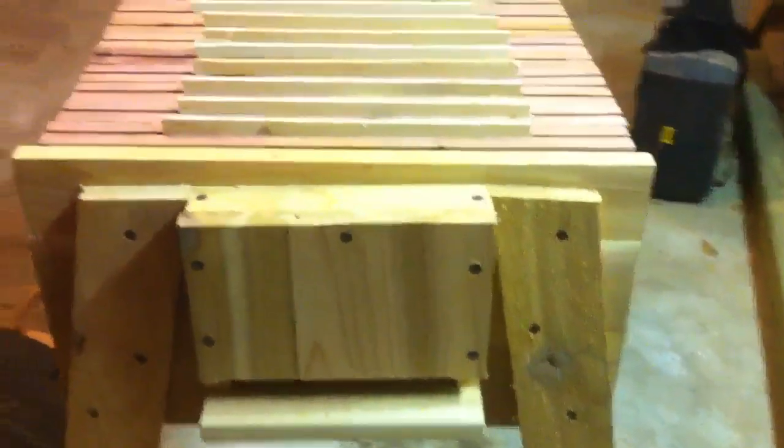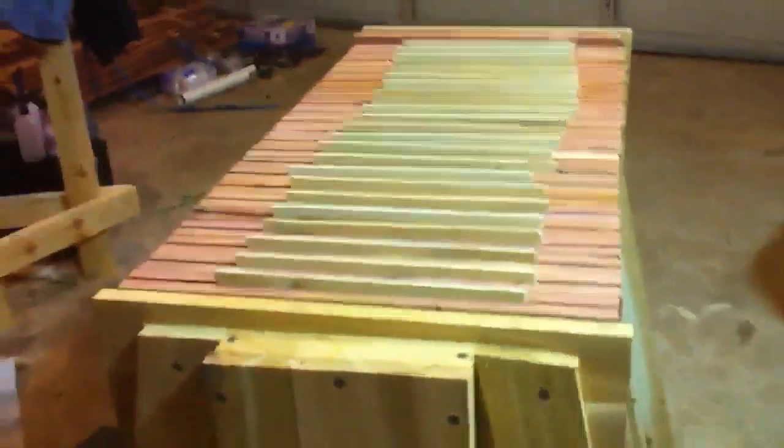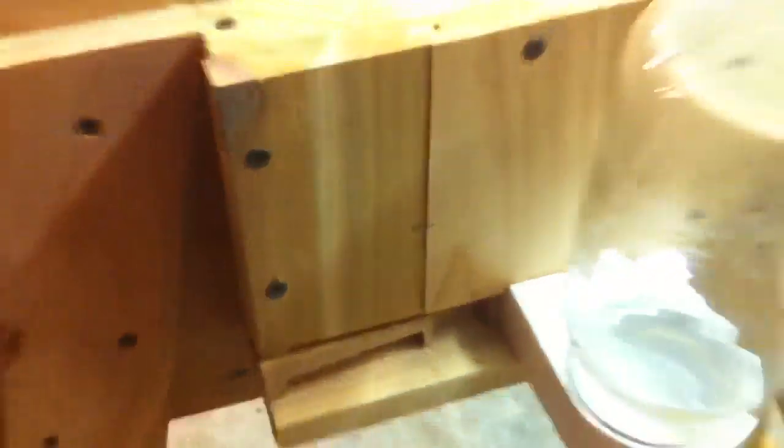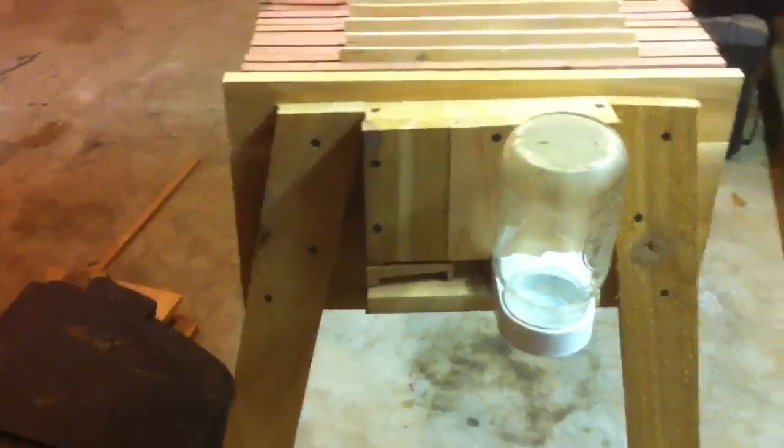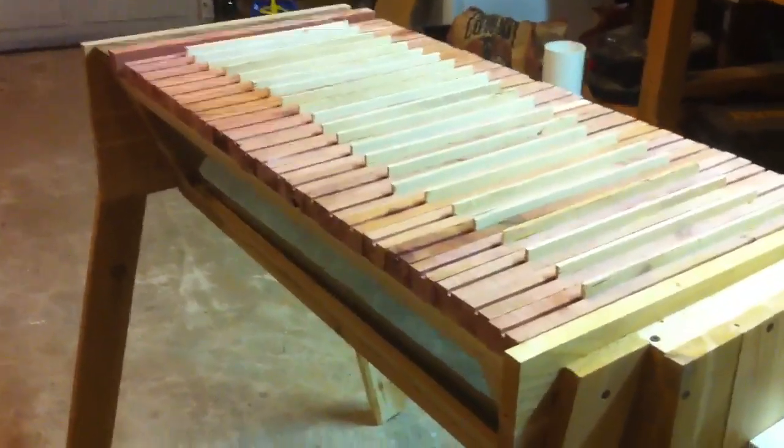I figured I'll give it a shot, and if it doesn't work I'll open up the other end. But I did build it to the right specs so that my entrance feeder can sit in there, and I've got my entrance reducer carved out to sit right in there beside it. I get my bees in just a couple days and I'm really excited.